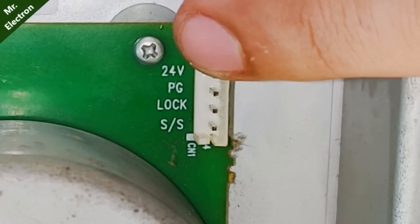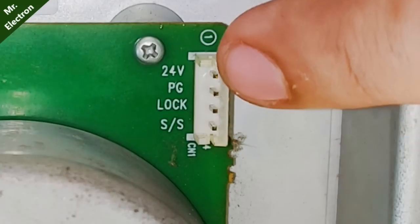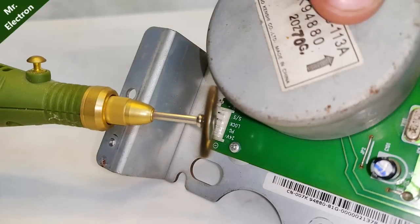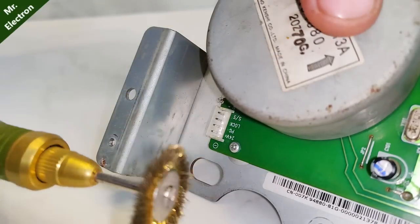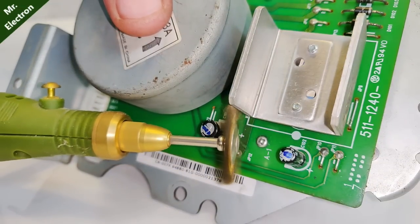You can see there are four pins: one, two, three, four. It says 24 volts, PG, log, and S/S, but there is no ground terminal. The machine from which I salvaged this part was really old, so to connect the wires I will first remove the oxidation layer on the terminals.